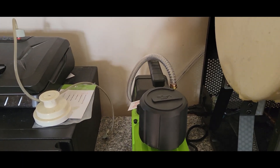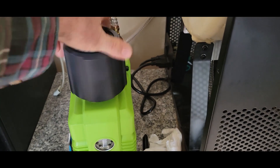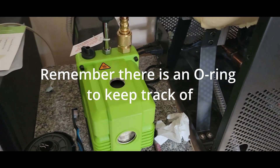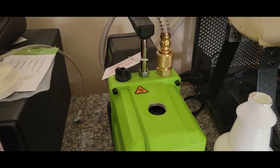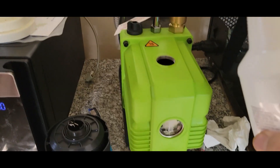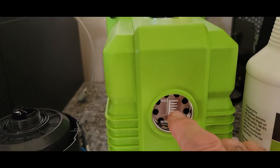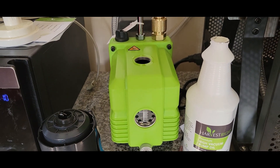New oil just arrived, so we're going to put fresh oil in and then run the vacuum test again to see if the same thing happens or something different — because it could be the oil. This way we'll eliminate that possibility. Here's the oil; we're going to start filling it up to right about the middle of the sight glass.